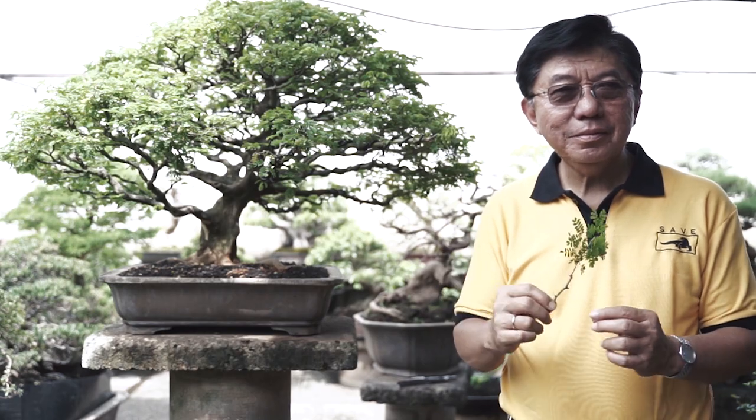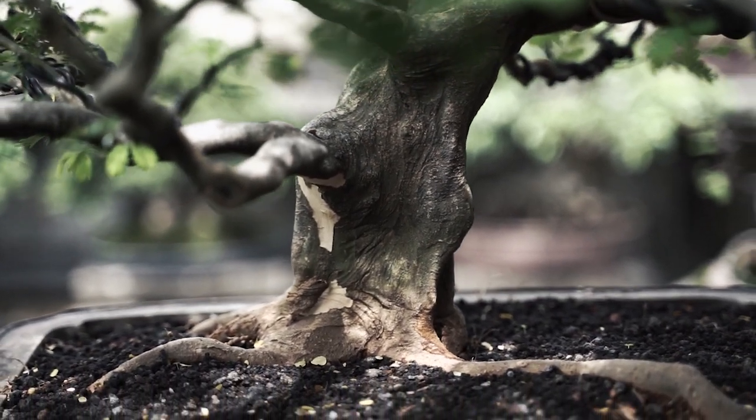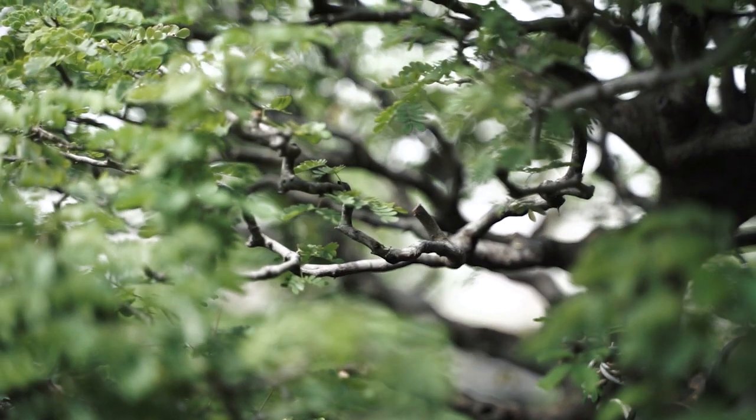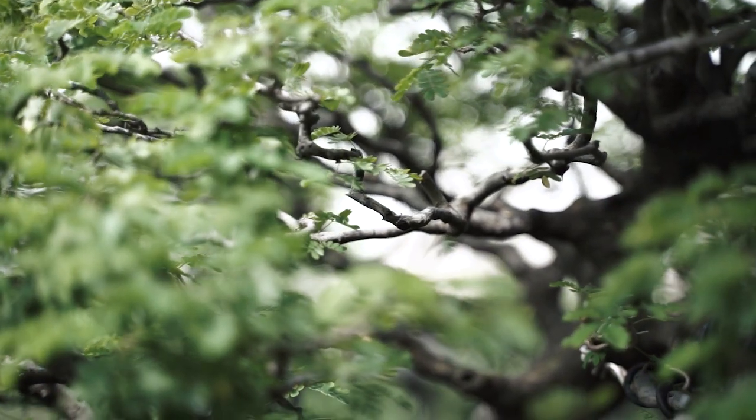I couldn't find material for my bonsai to imitate that Samania Saman. Luckily, during my trip to India at that time, I got a very small plant — maybe as big as that one — from a cutting. And that plant is the Brazilian rain tree. I tried to grow it in Indonesia, and I was able to make it as the miniature of Samania Saman, or rain tree.